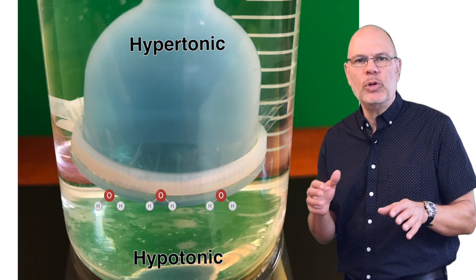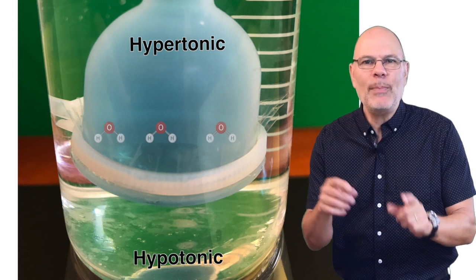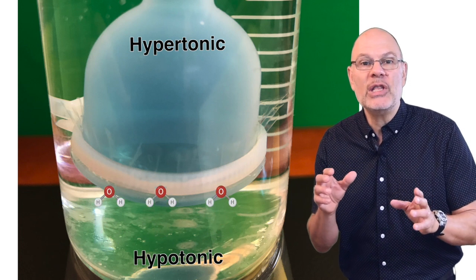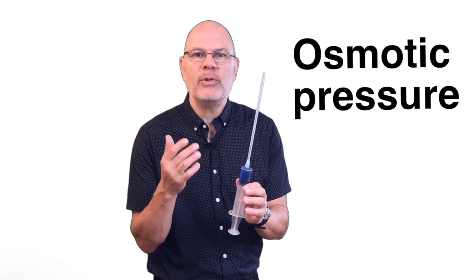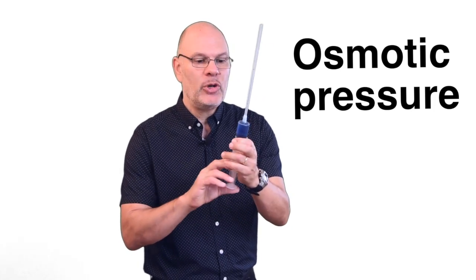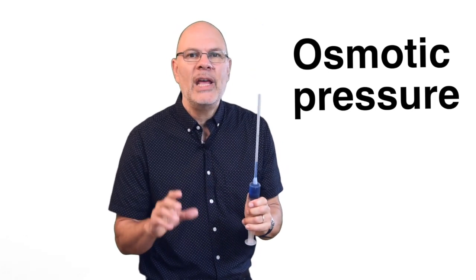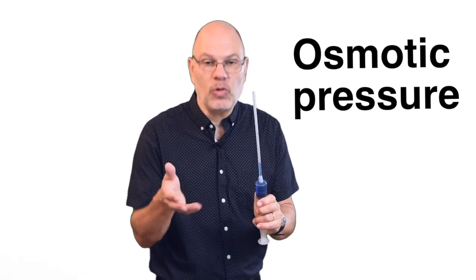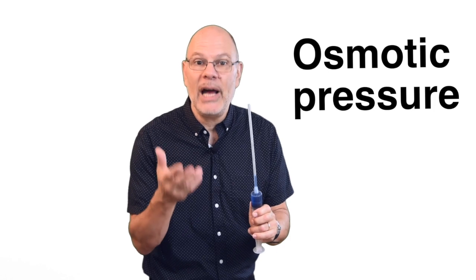In the setup with the 2-molar solution, water is flowing from the hypotonic beaker — pure 100% water — into the hypertonic solution in the thistle tube, which is less than 50% water. This increases the volume in the tube, and as a result the water flows up the tube. Another way to think about this is osmotic pressure. Pressure is the force that results when you press or squeeze on something — I'm exerting pressure on the plunger and that's pushing colored water up the straw. In the same way, the force of water diffusing into the thistle tube pushes the water up the straw. That force is osmotic pressure — the force exerted by osmosis.